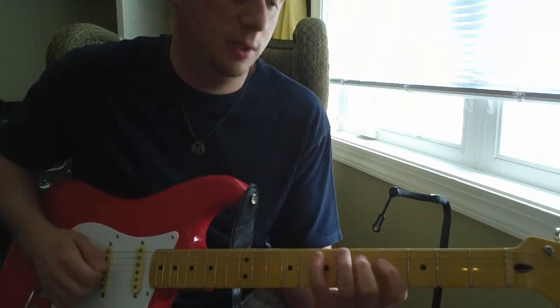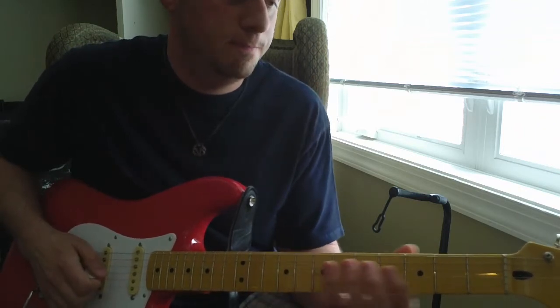Kind of low output pickups, but I can still get some pretty heavy tones with it.